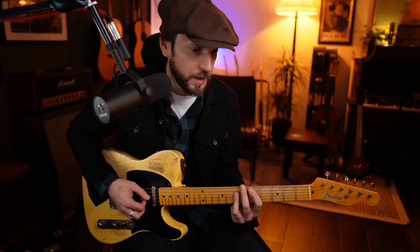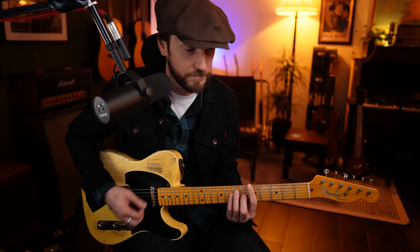Back to the original progression one more time. D, B minor, to the 4, 5, 1.